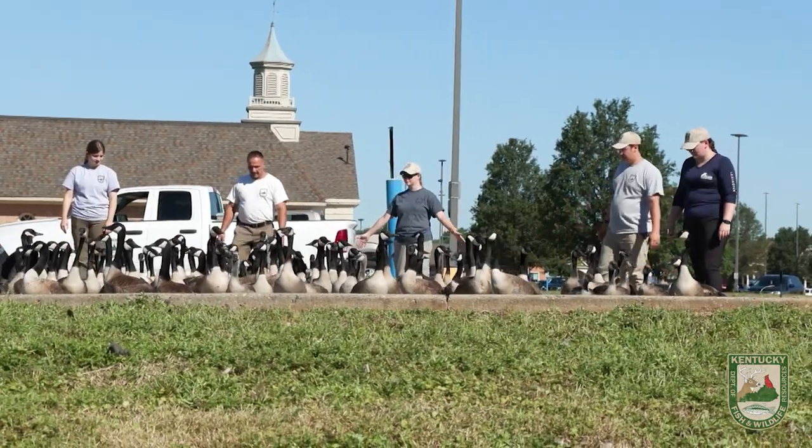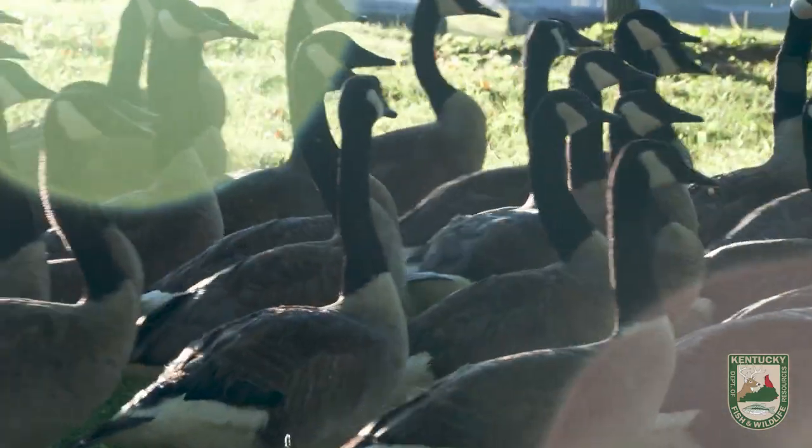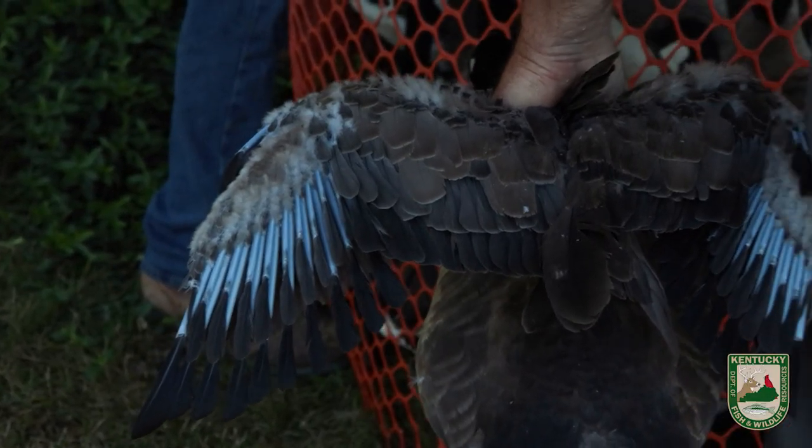We band Canada geese every summer in late June to early July because the birds are flightless during that period. All birds molt their feathers — when their feathers get worn out they have to molt, a new feather will grow in and then they can fly better, so each year they have to molt and replace their feathers. Waterfowl specifically will molt all their feathers at one time, so the geese are flightless right now.